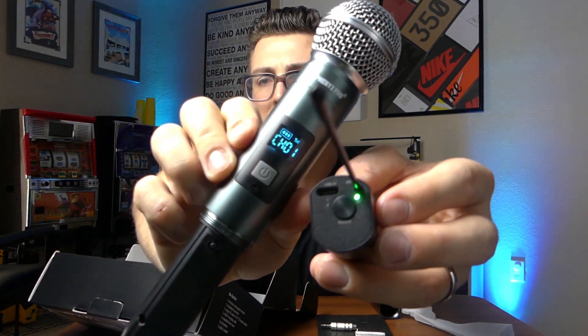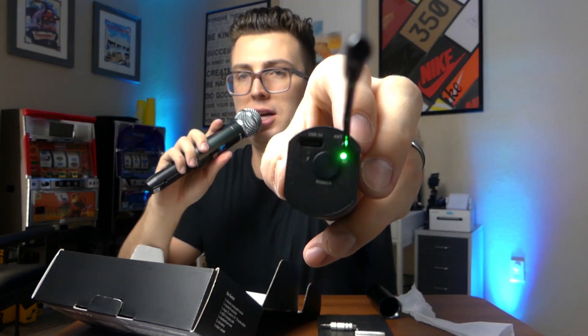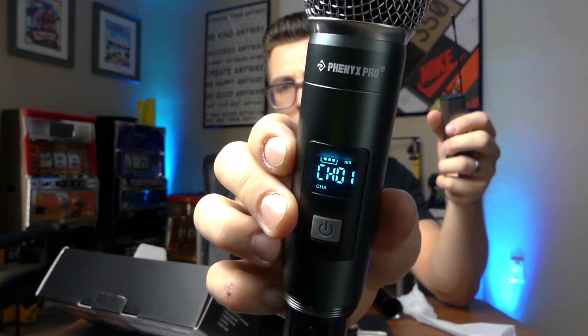Pairing these up is very very simple. The first thing you want to do is power on the receiver. Once that's on you'll see the light, and then you just power up the transmitter. The light will briefly flash and they're paired - it's that simple. So if I were to talk into this - hello, hello - you can see we've got some flashing there, meaning that we're getting signal. On the display we have the channel number, signal strength, and the battery readout.